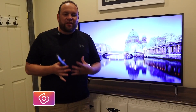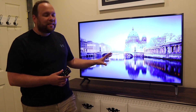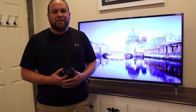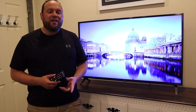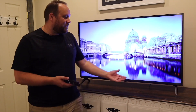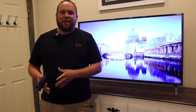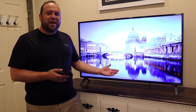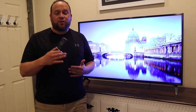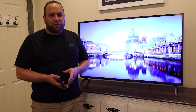Hey guys, Juan here. Thanks for stopping by my channel and checking out this video. If you're watching this, you're probably in the market to buy this TV, or maybe you've already purchased it and you're looking to get some specifics on it. After owning this for one whole month, I'm going to give you the ins and outs of it — because I think it takes about that much time to really tell if a product is going to be good or not. Toward the end of the video, I'll give you my final analysis on if it's worth it.